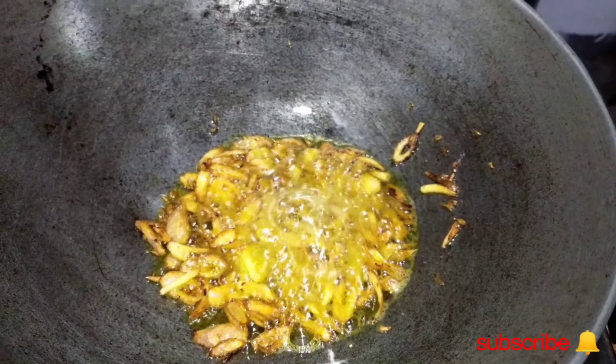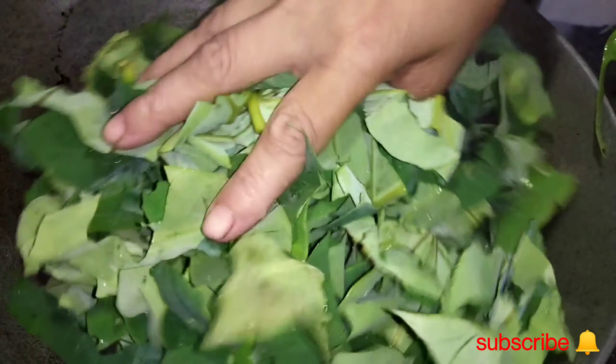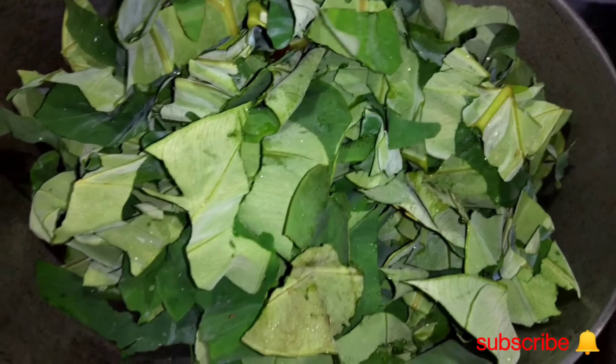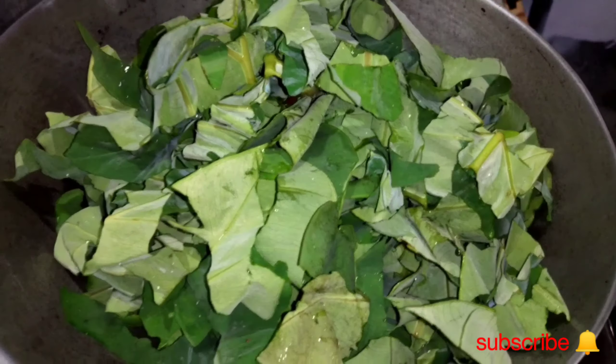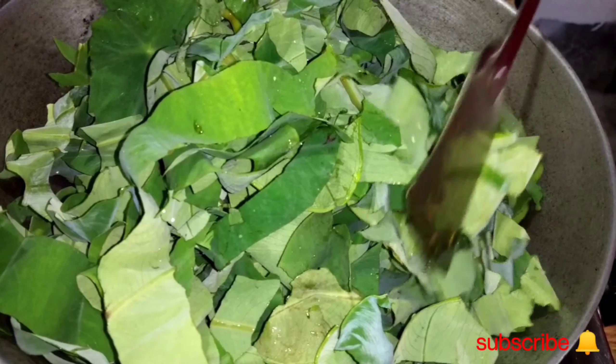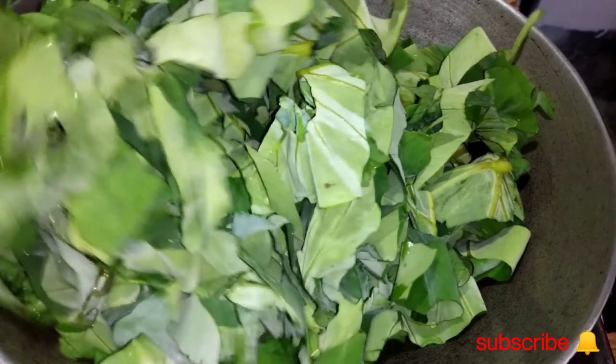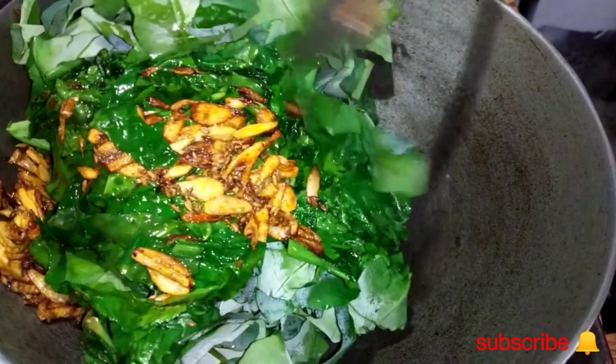We will try the red pepper and we will try to put some salt in the water, and form a little bit of salt and we will try to make it easier.